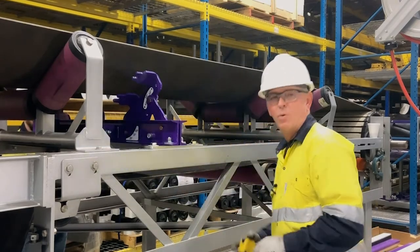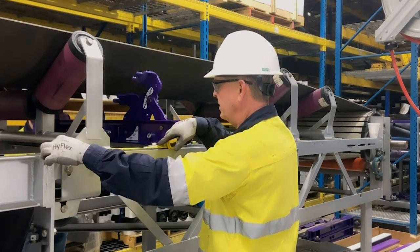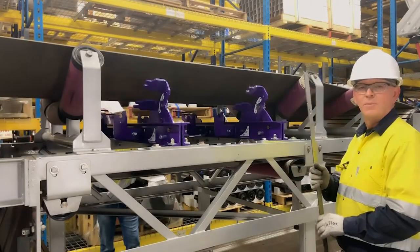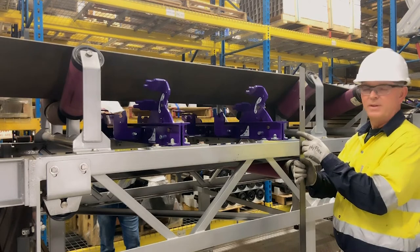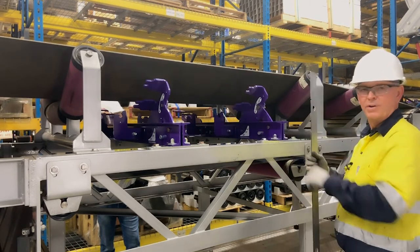Before we tighten the bolts down, we're going to measure from a fixed point on the conveyor to the edge of our foot to make sure we've got our unit squared. Before we tighten the hardware down on our second cross beam, we're going to use our template and the tabs to get the units squared to each other.